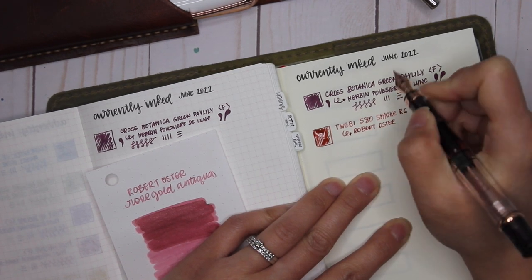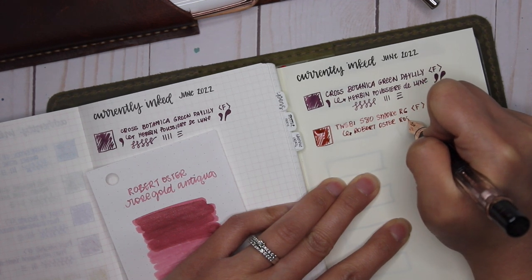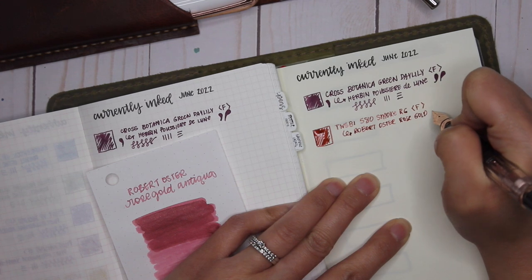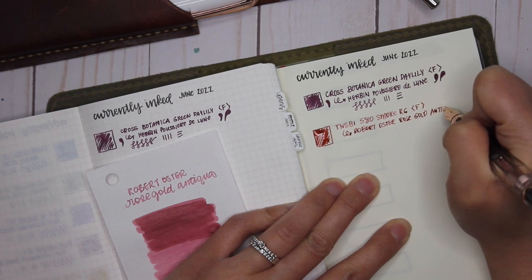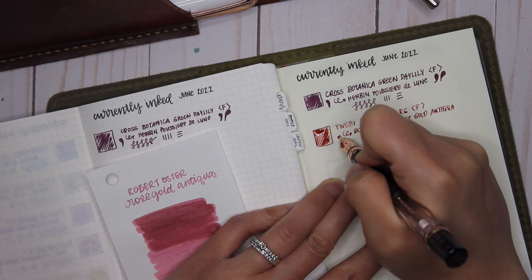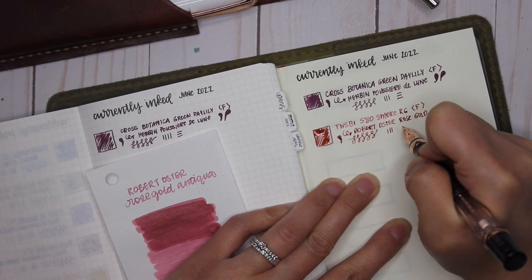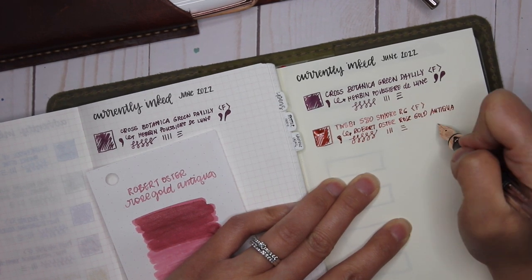I haven't tried any medium nibs yet, but I'm leaning more towards slightly broader nibs rather than extra fine or fine, because I like seeing the shimmer and the shading — and I'm finding the overall writing experience with broader nibs is a lot smoother.